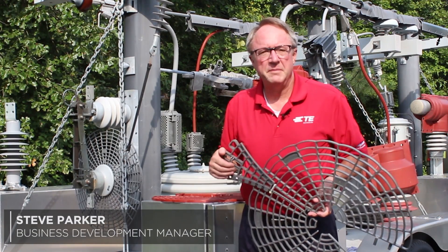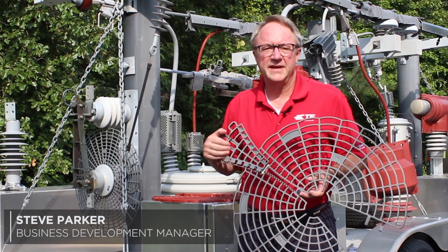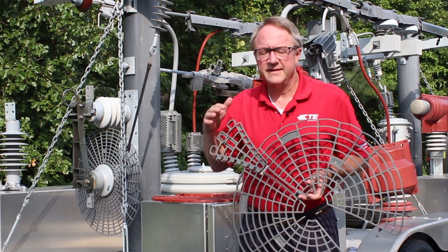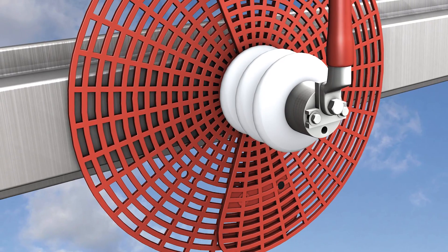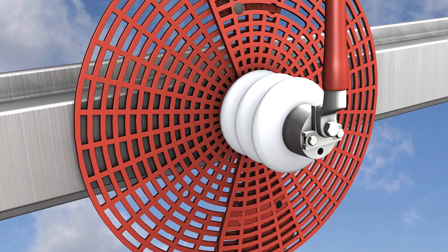Hello there, my name is Steve Parker and I'm a business development manager here at TE Connectivity. Today I'd like to take a couple minutes to talk about one of our products, our BISG24 hot stickable pre-assembled squirrel guard.